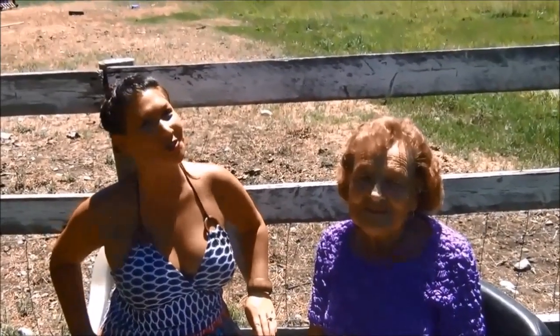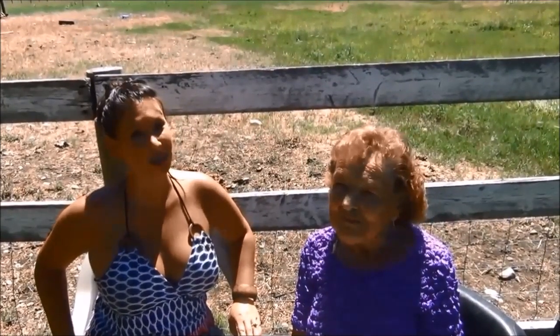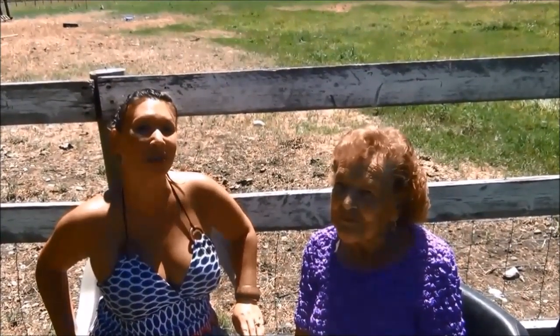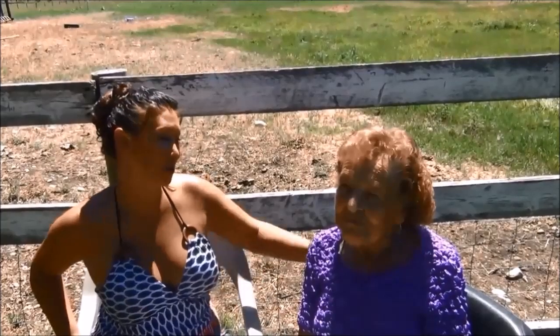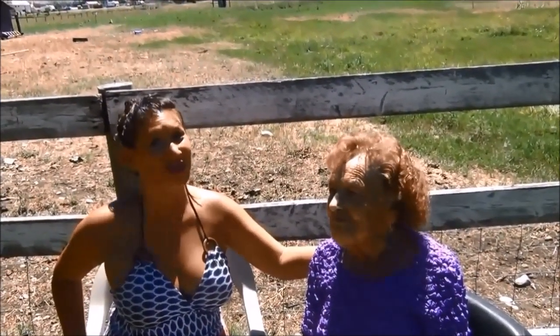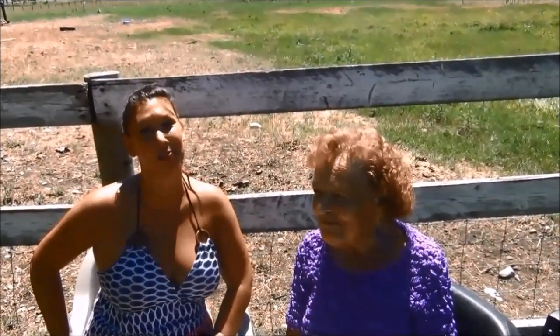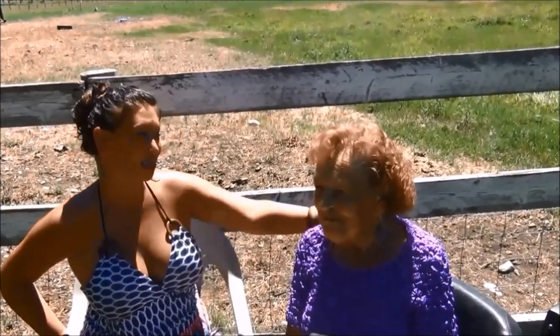Hi guys, I have a very special video for you today. I'm outside of Hamilton, Montana on a farm where I spent lots of my time in the summers with my grandparents. Grandpa's gone now, but my grandma's still here, and she actually helped me catch my very first frog. So that's what got all this started, and today I'm going to give you a quick tour of where I caught some of my very first reptiles. I love you grandma.